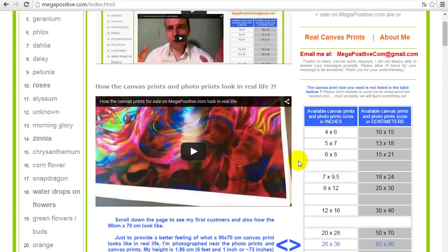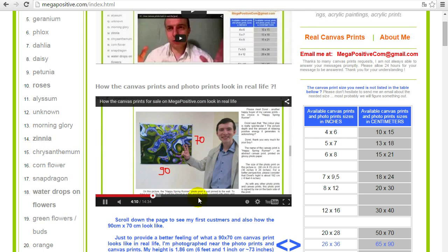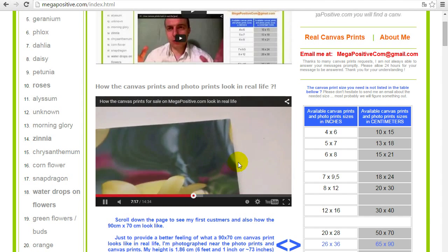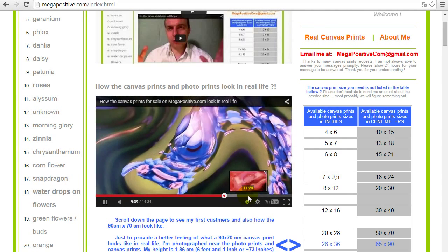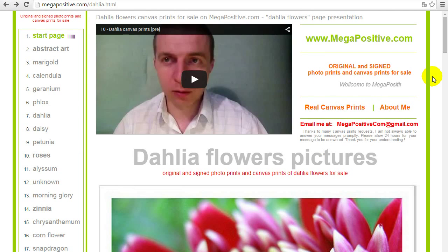I try to make it as fair play as possible so you can get a good feeling of what to expect when ordering, for example, a 90 x 70 cm canvas print or photo print. If you click on this video you can see a few pictures with my customers and with me, and get a good idea how the canvas print looks. This is the stretched canvas print, gallery wrapped — you see on the sides the canvas is continued, so it's ready to be hung on the wall. Here is how the photo prints look. It's a pretty comprehensive, complete video about how the canvas prints look in reality.